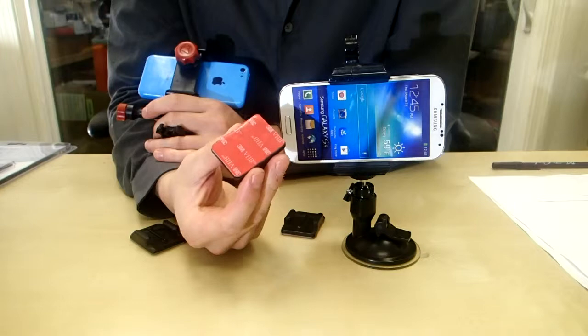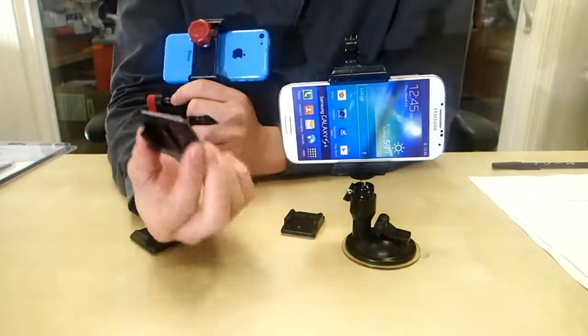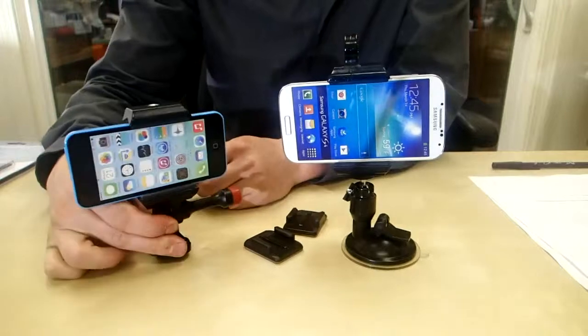The next thing you do is you just grab one of these adhesive mounts. These guys are cool because you can stick them anywhere — they're really rigid, even on the outside of your car they won't fall off, and you just clip it in. And that's pretty much it. You can clip it in, you can reverse it if you want.